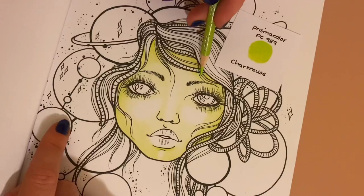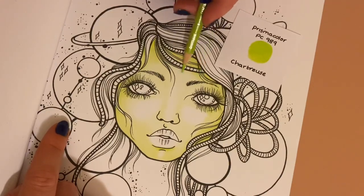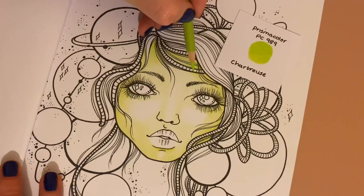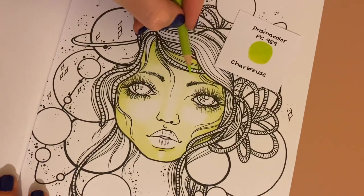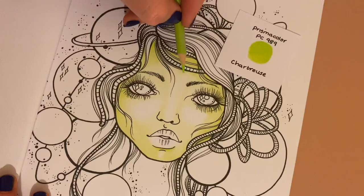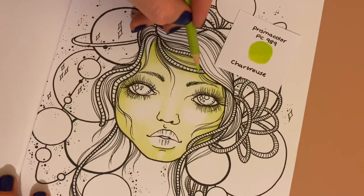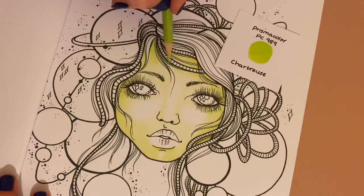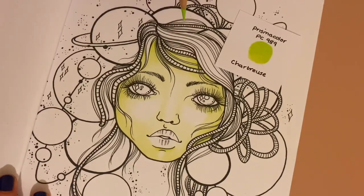Under here it will be a little bit darker because of the shadow from the hair. What I don't want to do is create a harsh line, so I'm almost starting behind the black line but really light — barely touching — then small circular motions pulling it in towards the middle really slowly and delicately.